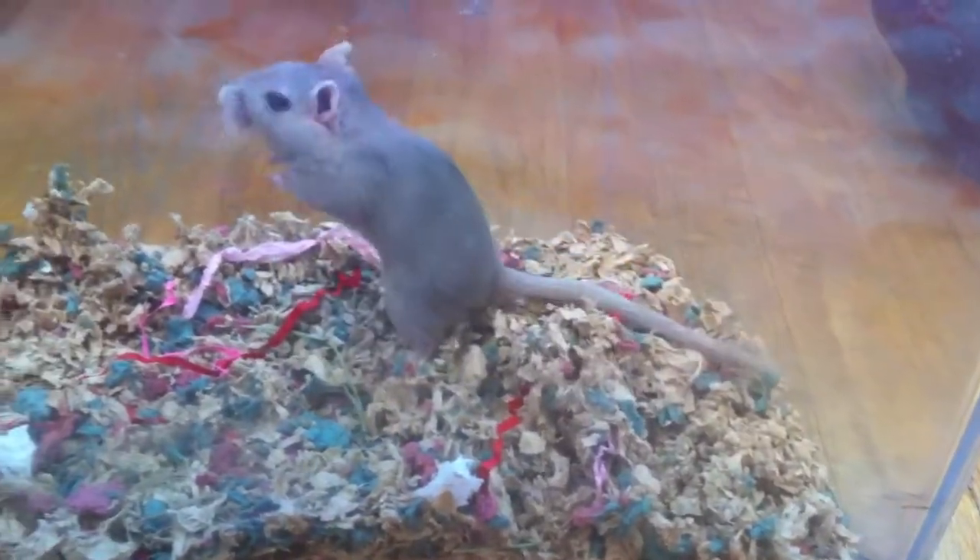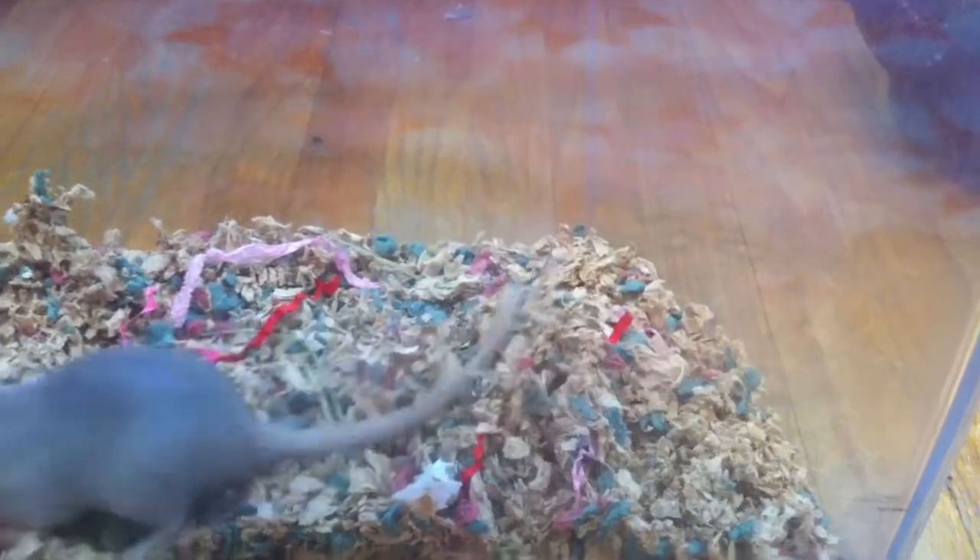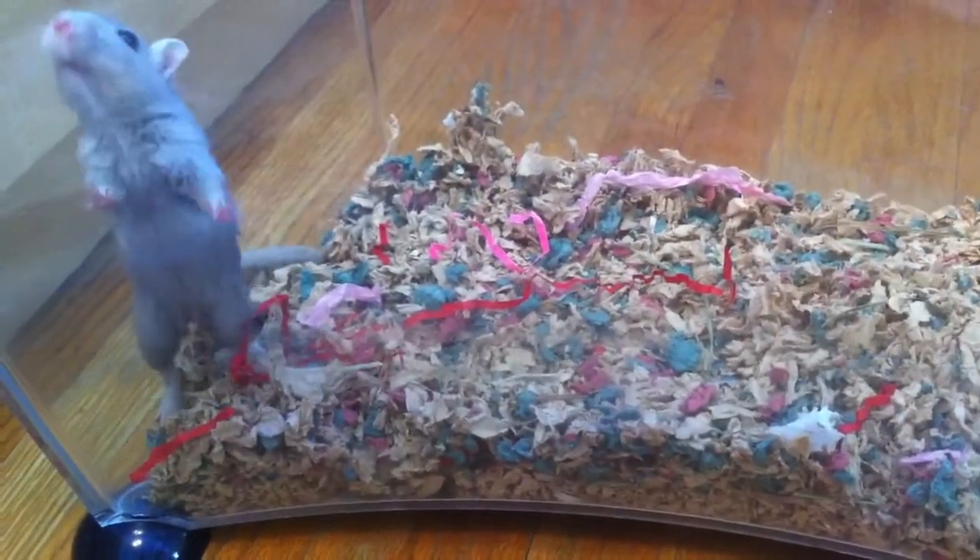Hey guys, it's me Katie, here to do a tutorial, and today I'm going to be showing you guys how to weigh your pet gerbil or hamster. Let's go over the items you will need to weigh your gerbil or hamster.